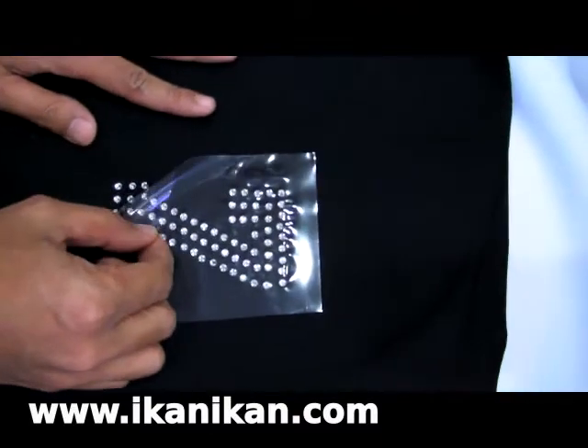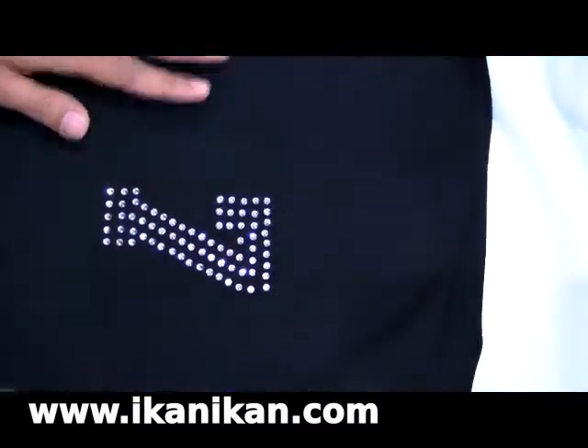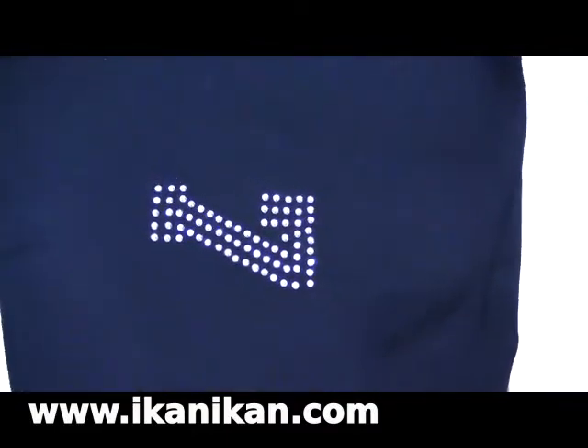After which, peel gently. You can use your nail to press down any rhinestone that may have been missed.